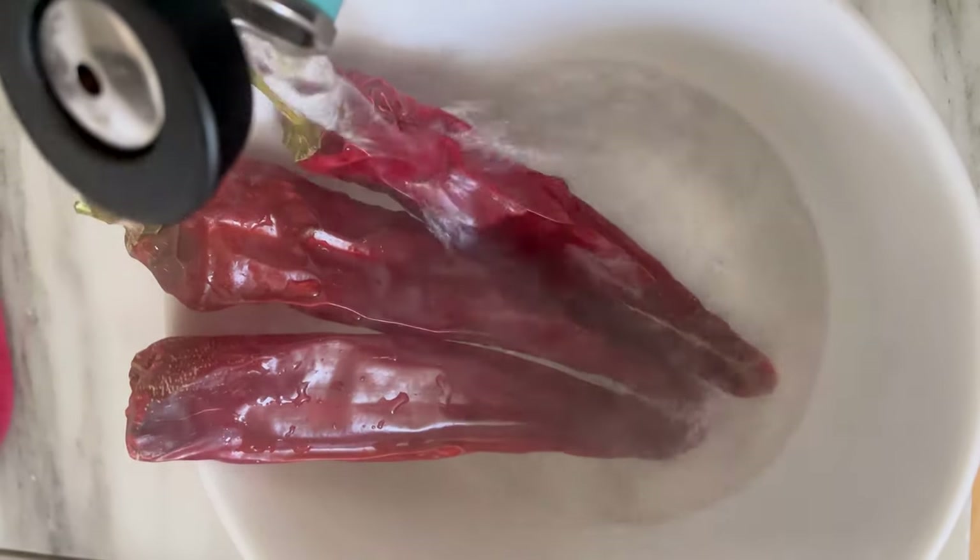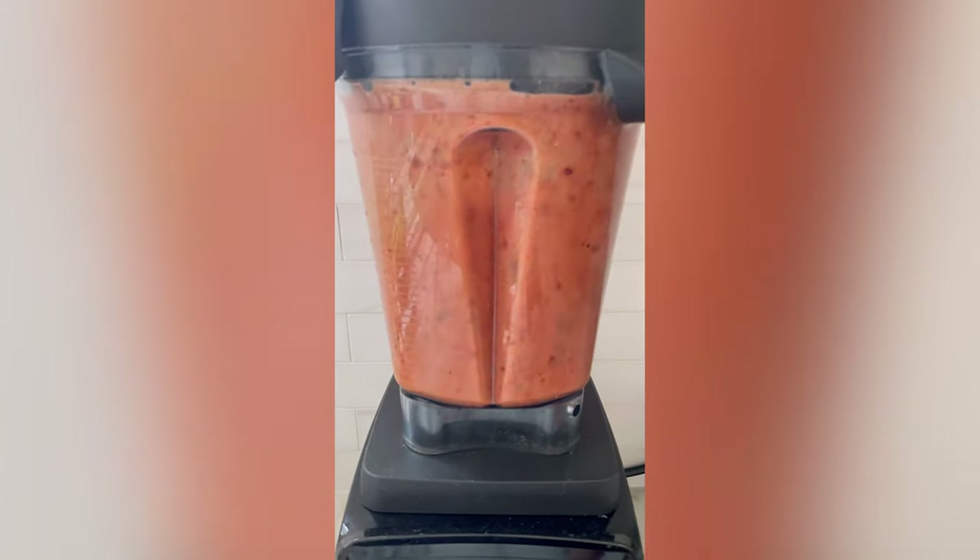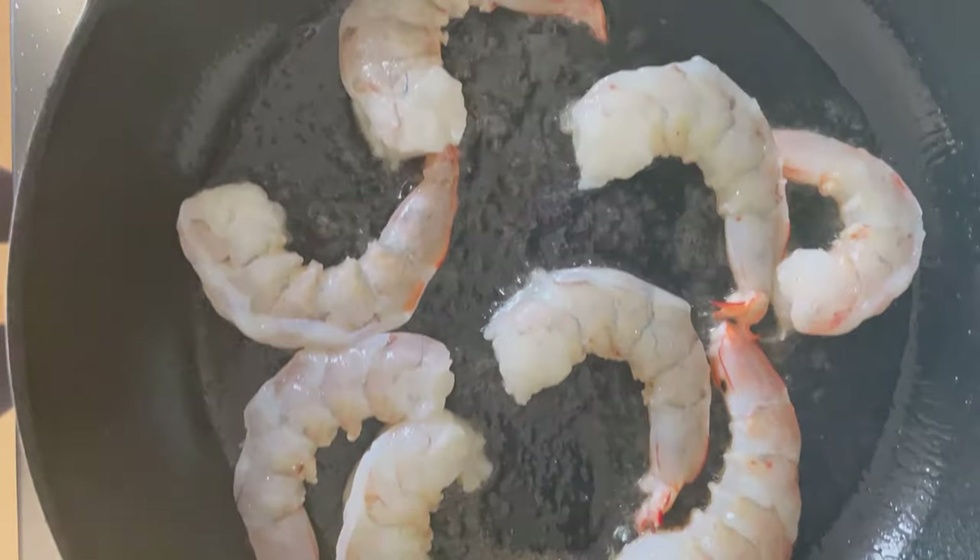Start by rehydrating some guajillo chilies — these are pretty mild. You're going to puree them with fresh tomatoes, ground cumin, dried Mexican oregano, some sea salt, and olive oil. Some people like to roast the tomatoes, which makes it even more flavorful, but I was going for quick with this one.